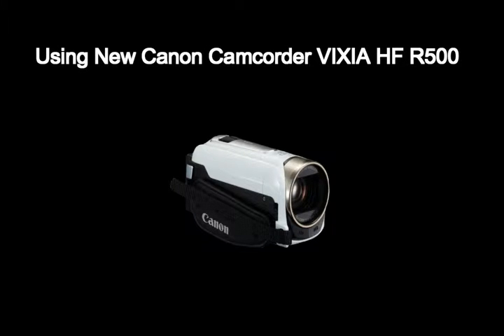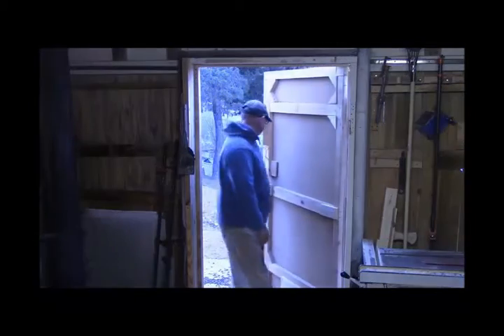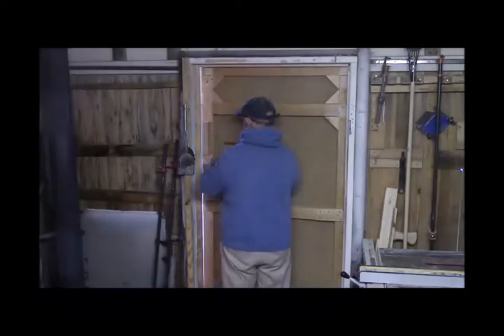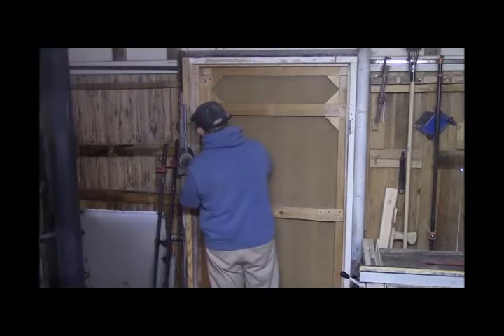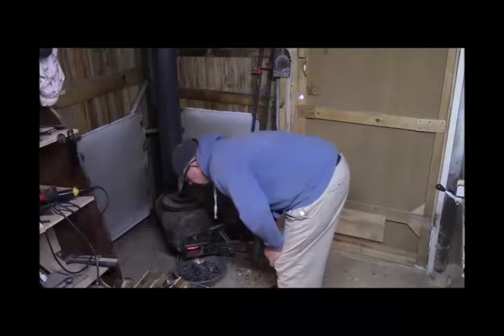First time using it, I was very impressed. Considering in the shop the lighting wasn't that good, it looks like a pretty good camera. It's pretty cold today but I wanted to try out this camera.